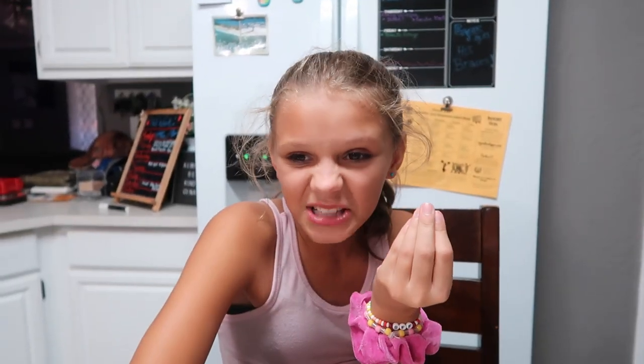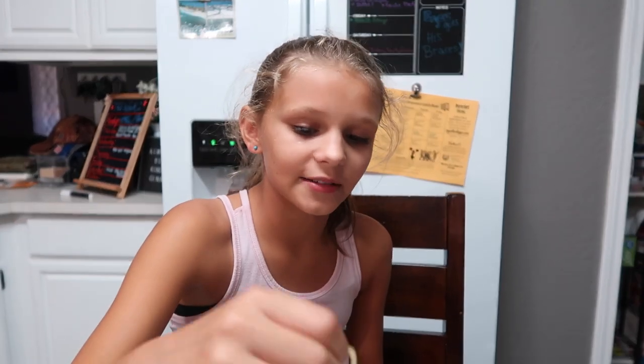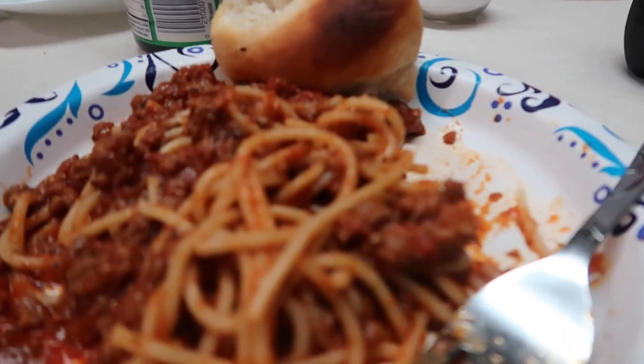These garlic knots are some of Ross's favorites — they're good. Anyway, y'all, simple and easy. And we have some good stuff coming up — tomorrow's Taco Tuesday, so stay tuned.